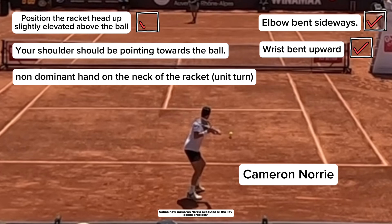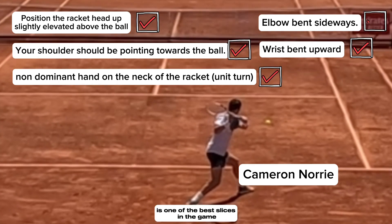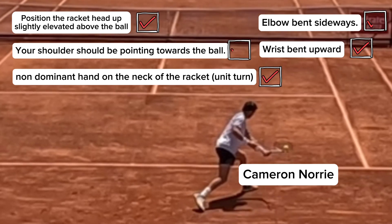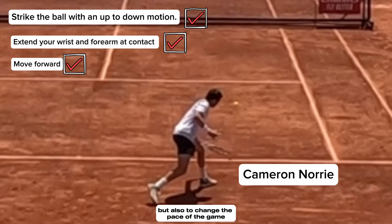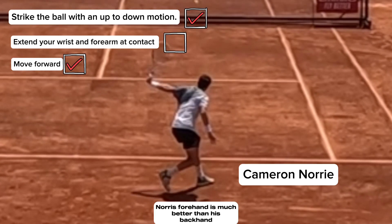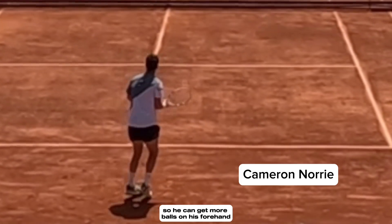Notice how Cameron Norrie executes all the key points precisely. In my opinion, he's one of the best slices in the game. He doesn't just use it as a defensive tool, but also to change the pace of the game. Norrie's forehand is much better than his backhand, and he uses his slice so he can get more balls on his forehand.